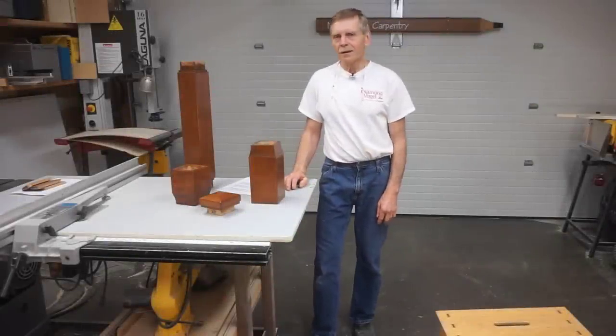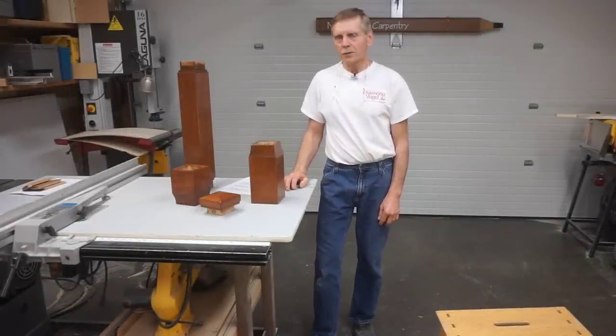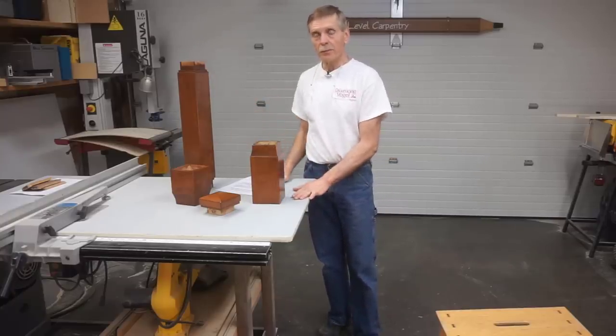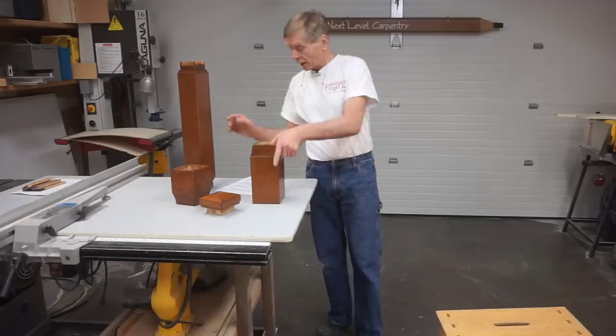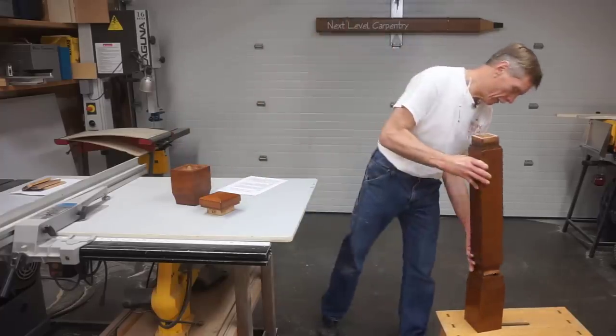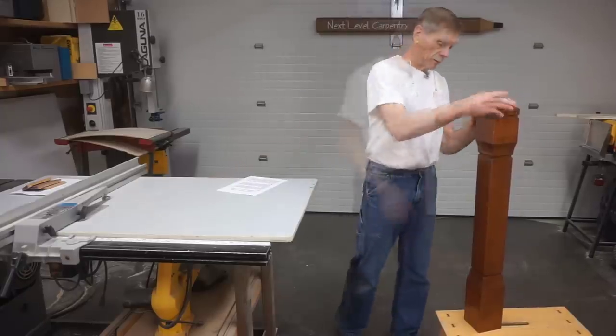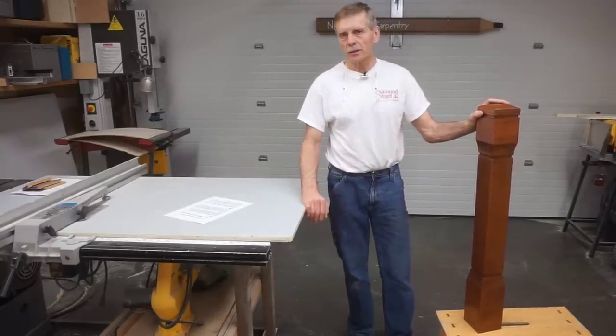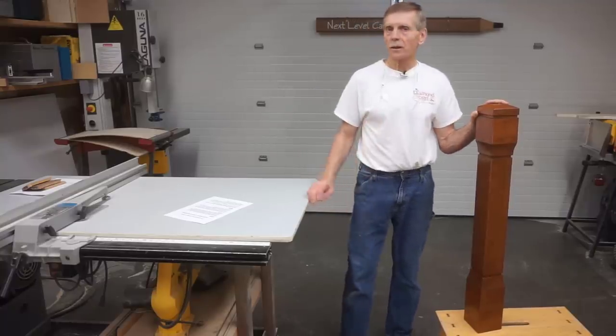Hi, I'm Matt Jackson and this is Next Level Carpentry. Viewers of this channel have seen some of the steps used in making these custom box Newel Post parts, but the most outstanding Newel Post in the world is kind of useless if the post wobbles. So I decided to do an installation sequence to show viewers how a project like this comes together.